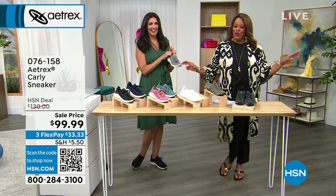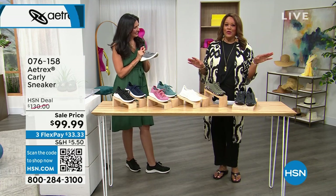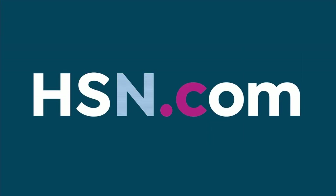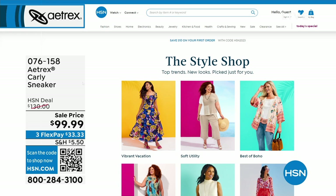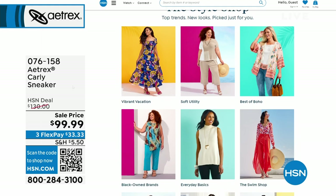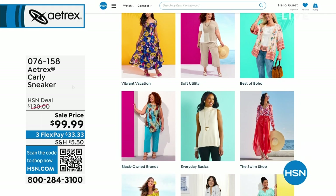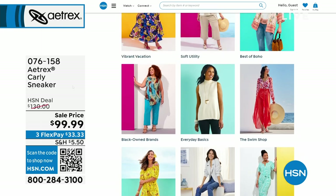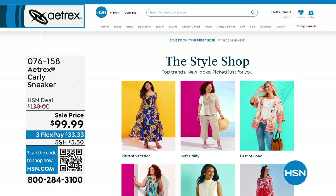Going back to the weekly deal drop — I love all of these sandals. The Style Shop is open, and your Atrix sandals and sneakers go back with everything. Do you want vibrant vacation? Do you want the utility style? We've got it for you at the Style Shop — all the top trends, all the new looks, picked out styles just for you.